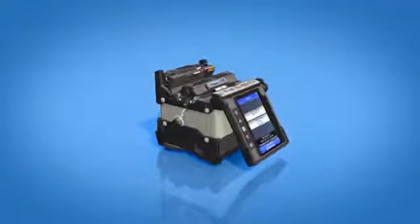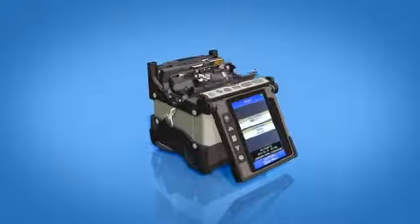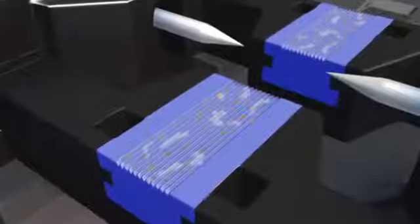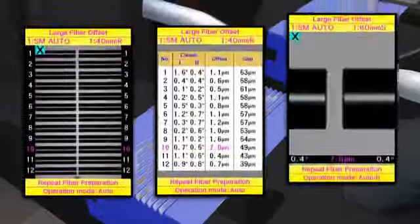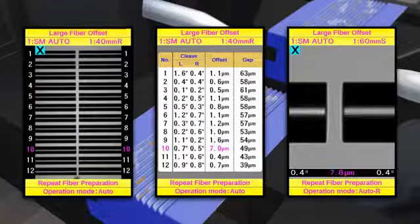Today's advanced splicing equipment requires minimal maintenance, but contamination in the v-grooves of splicers is still a primary source of trouble for splicing technicians. This contamination offsets fibers and degrades splicer performance.